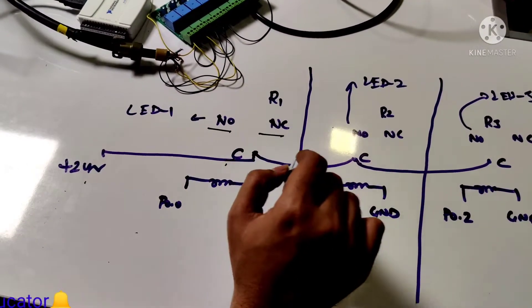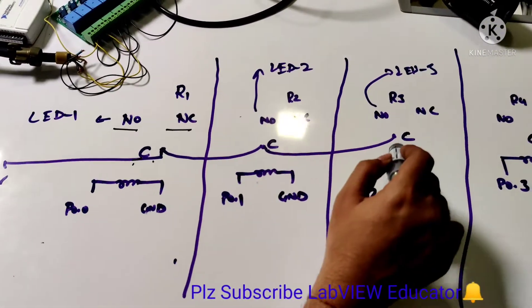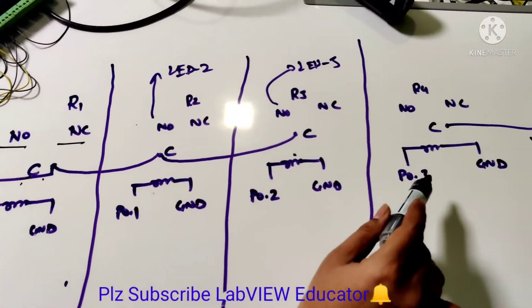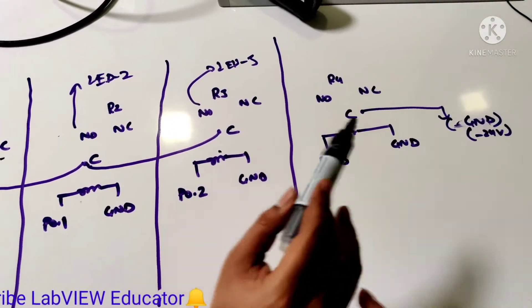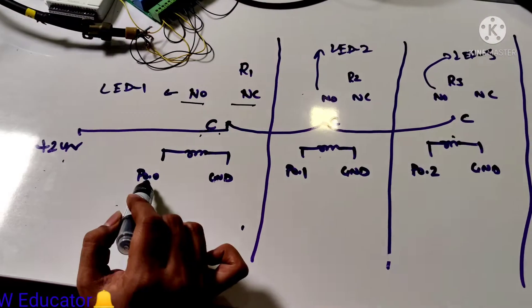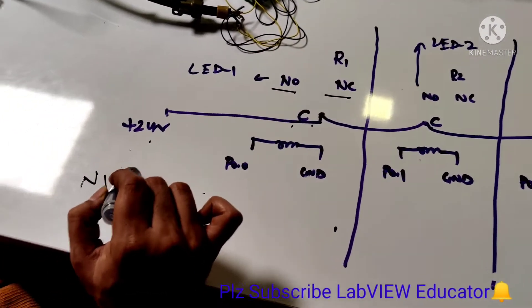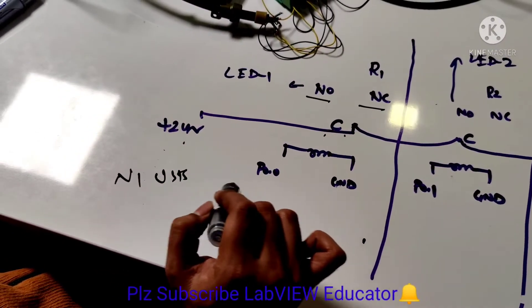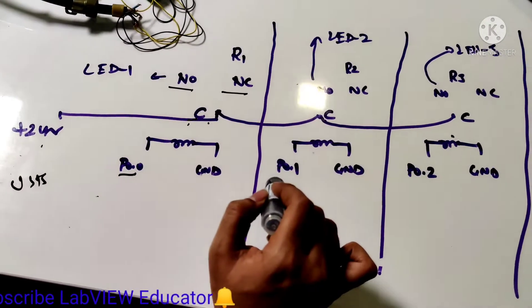We did a loop for all the relays from relay 1 to relay 3, and relay 4 is used for the ground section of the 24-volt supply. The coil section from NIUSB port 0 is connected with coil 1, and port 0.1 is connected with coil 2.